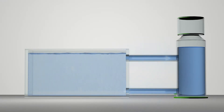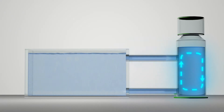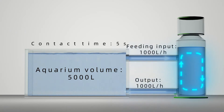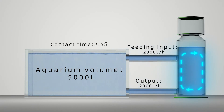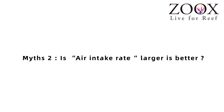For example, the input of 1000 liters per hour of aquarium water into a 1000-liter volume skimmer will result in a longer contact time compared with an input of 2000 liters per hour into the same 1000-liter volume skimmer. However, if the aquarium is 5000 liters, inputting 1000 liters per hour into the skimmer will take more than five hours to finish skimming, but 2000 liters per hour will take only 2.5 hours. Besides, the livestock will continuously generate protein waste during those five hours.